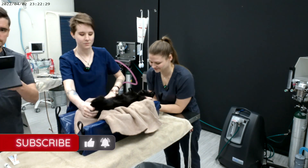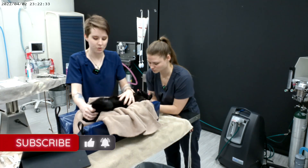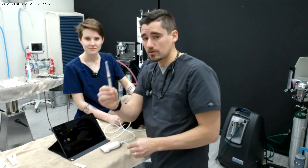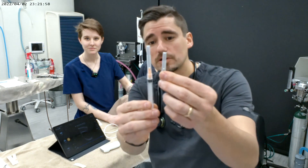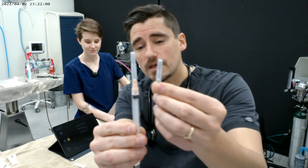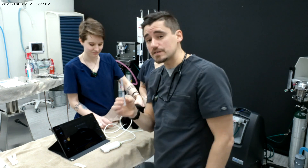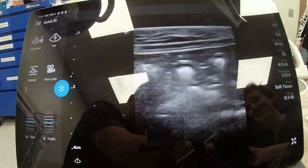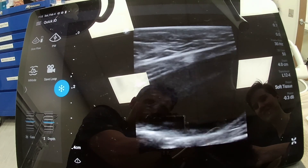So what we're gonna do today is have the cat on its back and use a long, very small gauge needle to get some urine. This is called a cystocentesis — meaning I'm going to use a needle, guided by ultrasound, to insert it into the bladder and pull some urine.